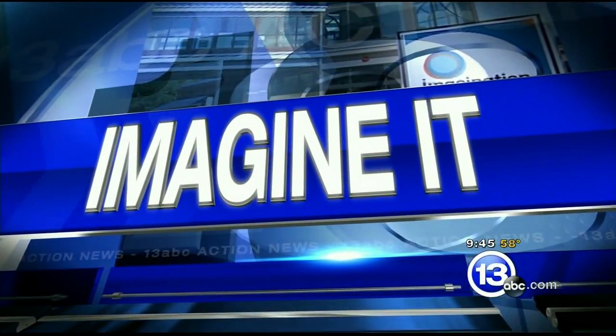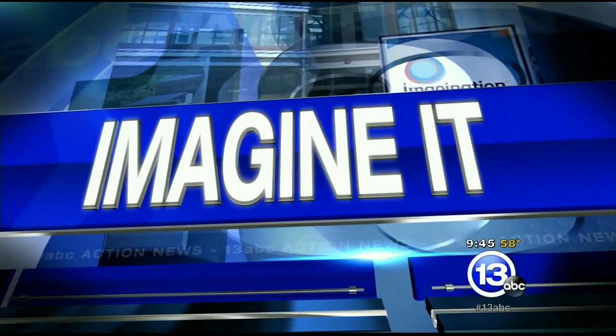Hey everybody, it's 9:45. It is time to imagine it. Carl Nelson, never disappointing. I guess we're talking about electricity today in some form. I'm seeing a lot of electricity and pickles.